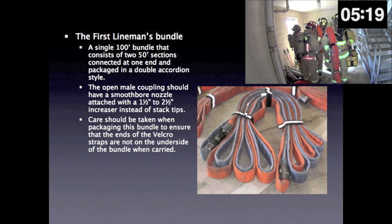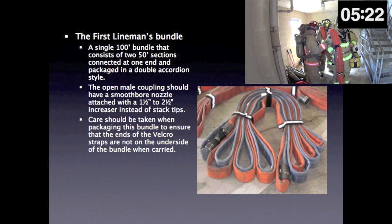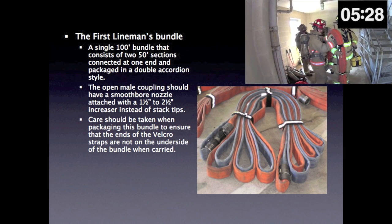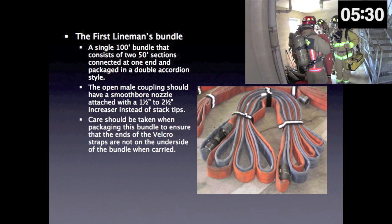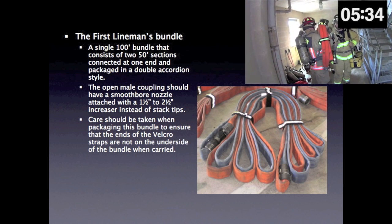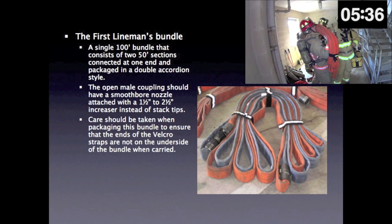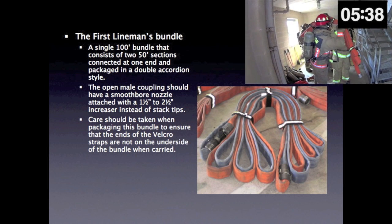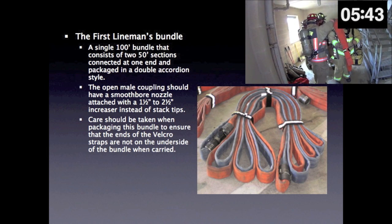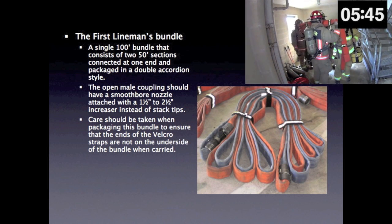The first lineman's bundle is a single 100-foot bundle that consists of two 50-foot sections connected at one end and packaged in a double accordion style. The open male coupling should have a smooth bore nozzle attached with a 1.5-inch to 2.5-inch increaser instead of stack tips. Care should be taken when packaging this bundle to ensure that the ends of the Velcro straps are not on the underside of the bundle when carried.